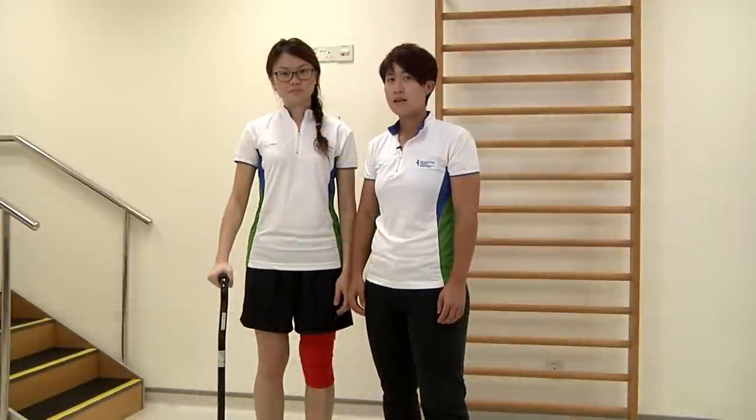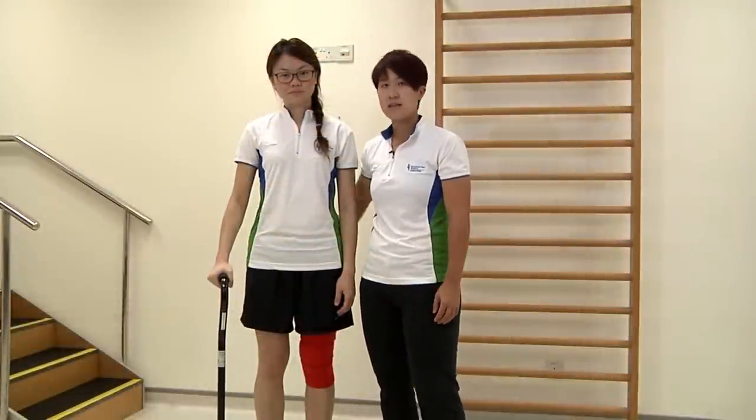To help your loved ones, always stand by them on the painful side. Place your hands around the waist like that.